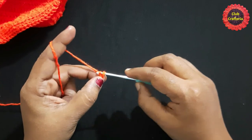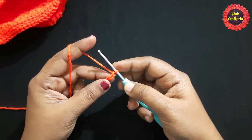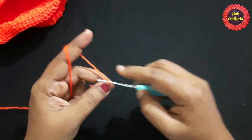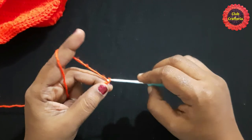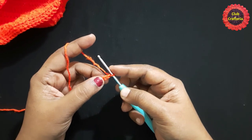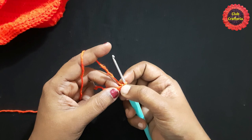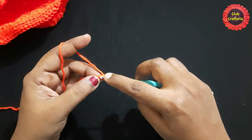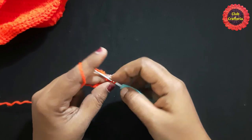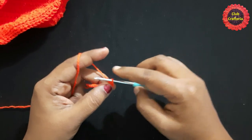Yarn over, pull through the loop — this is what we call a chain. We have to do 6 chains: 1, 2, 3, 4, 5, 6. After doing 6 chains it looks like this. Next, do a single crochet in the second chain — chain 1, 2, insert the hook in the loop, yarn over, pull through the loop. We have two loops on the hook, yarn over, pull through both loops.